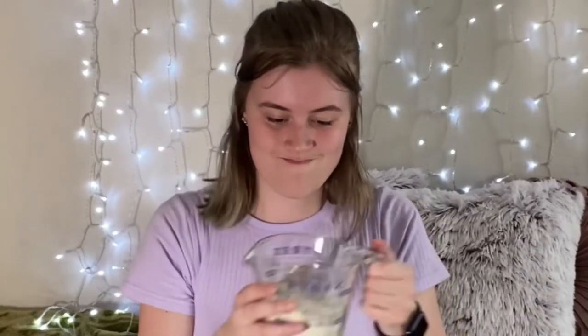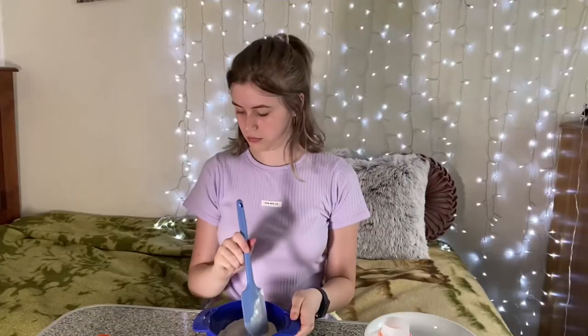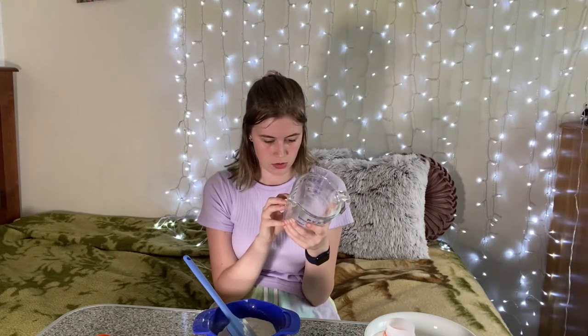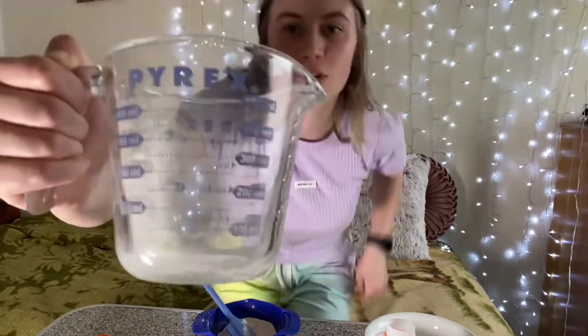I've stuffed it up somehow already. I'm gonna put it into here — I've decided. Okay, I think that's good enough. We'll just go with it. About 205 millilitres. I should be able to measure this out. It doesn't really say where the 105 mark is, so I'm just gonna wing it. I'm really not prepared for this, guys.